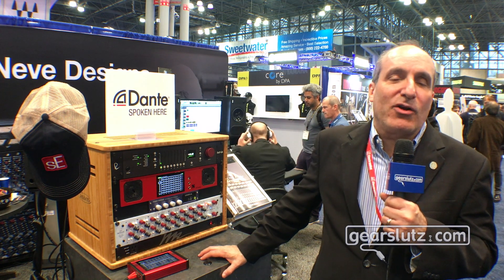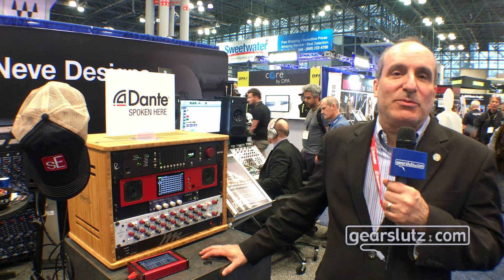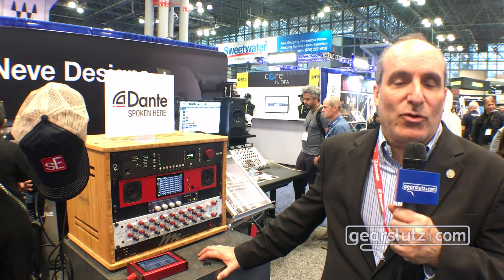Hi, I want to say hi to our friends at GearSluts from the floor of the 2019 AES show. Today I'm going to give you guys a quick overview of the RMP-D8. The RMP-D8 is a remote-controlled Dante-enabled mic pre, and what it does is it brings the sound of Rupert Neve to the stage and to live recording situations.